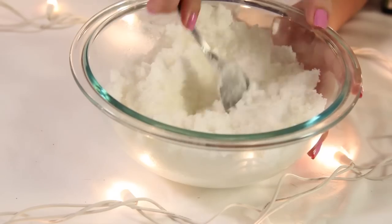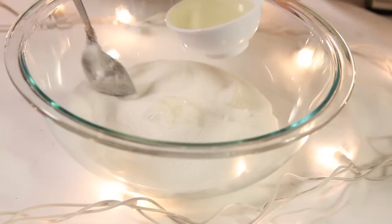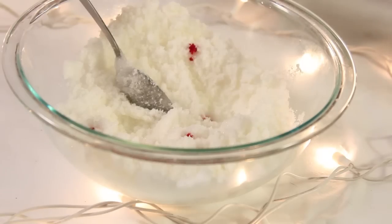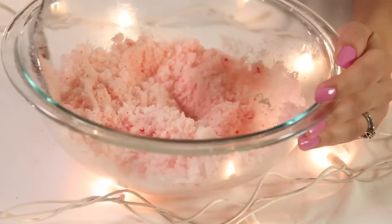Blend it well and do the exact same thing for your other two cups of sugar, but this time we're going to add a little bit of food coloring. I've added about five drops.